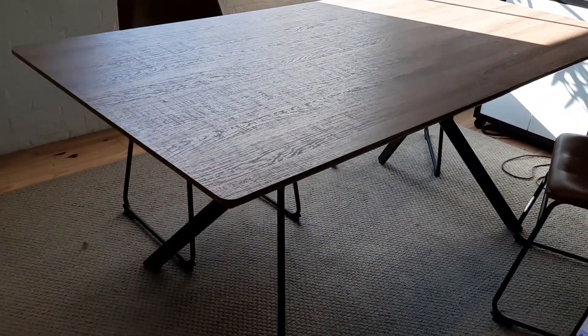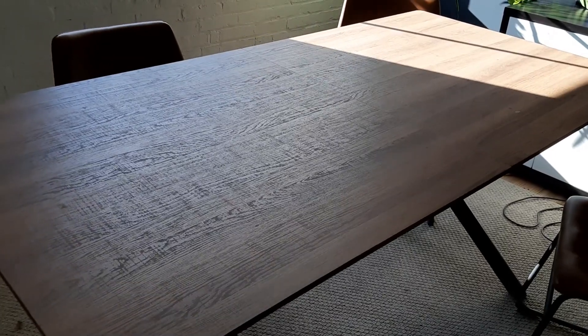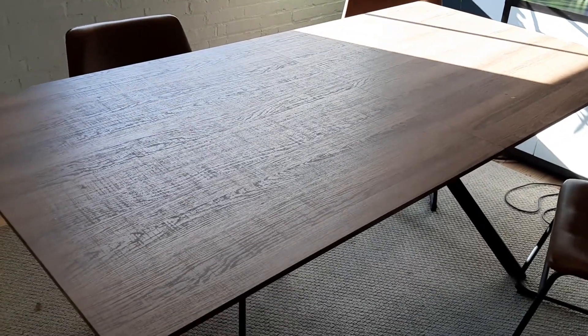Nice, strong, secure, good-looking table for your house, kitchen, office, or for any kind of table needs. I hope this video is helpful. Thanks for watching.